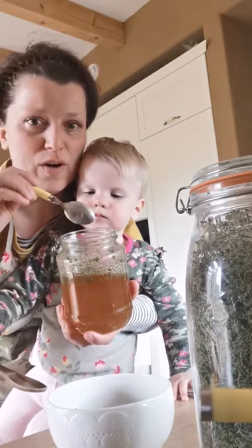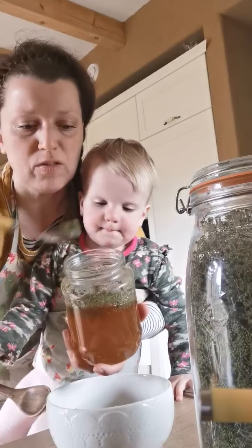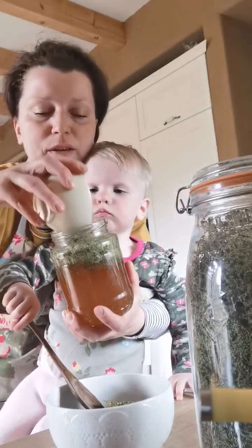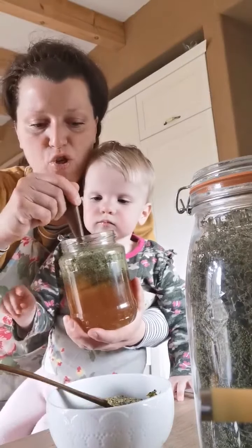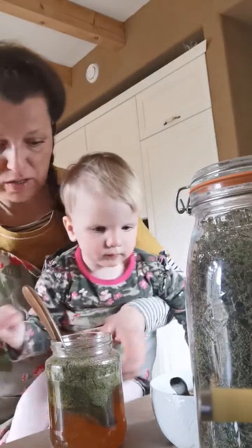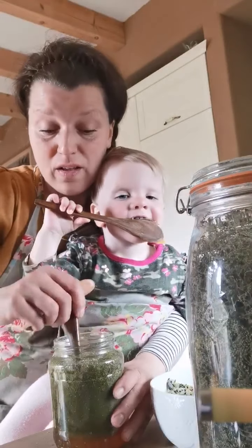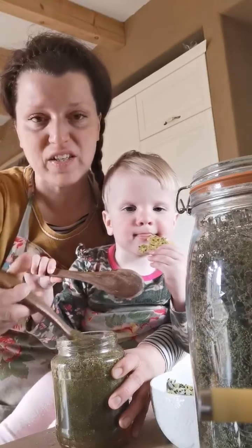All you do is stir the ground seeds into the raw honey. It's up to you how much of your nettle seeds you want to use. Just keep stirring every day for about one week — within one week it will create a thick, paste-like texture and it's ready to go. Keep stirring your nettle seed electuary every day and you'll be surprised by the transformation.